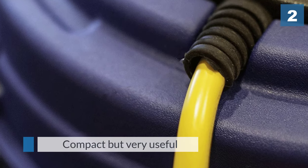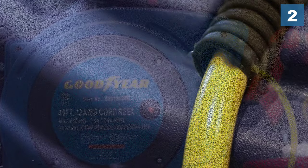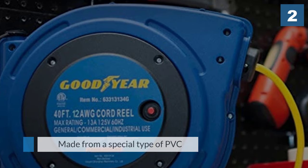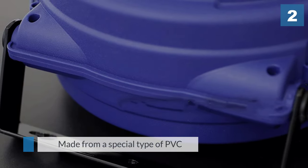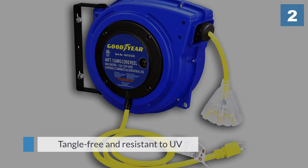With a 54-inch lead-in cord and a 40-foot reeled cord, this is a compact but very useful piece of kit. The cord itself is made from a special type of PVC SJTOW which is tangle-free and resistant to UV light and ozone, as well as water, oil, and acid that you may find in a typical garage.